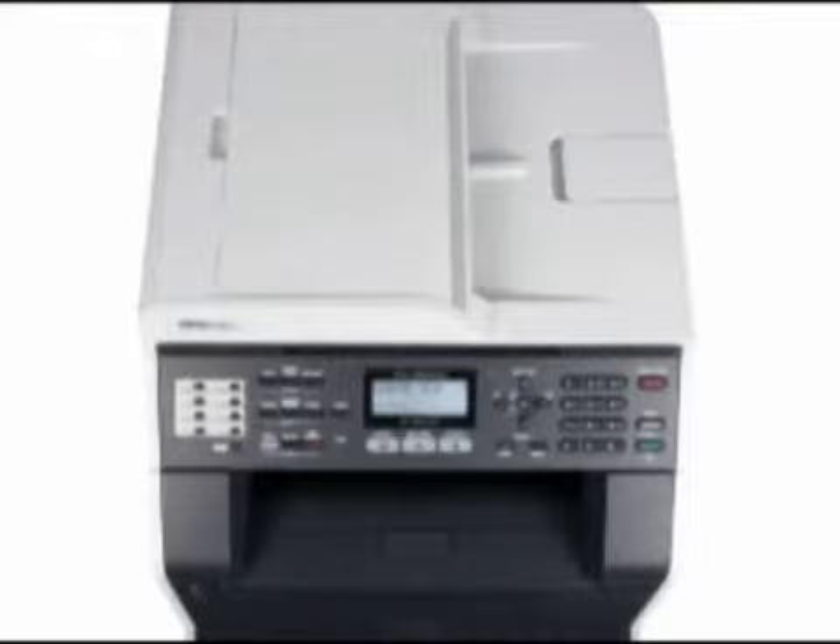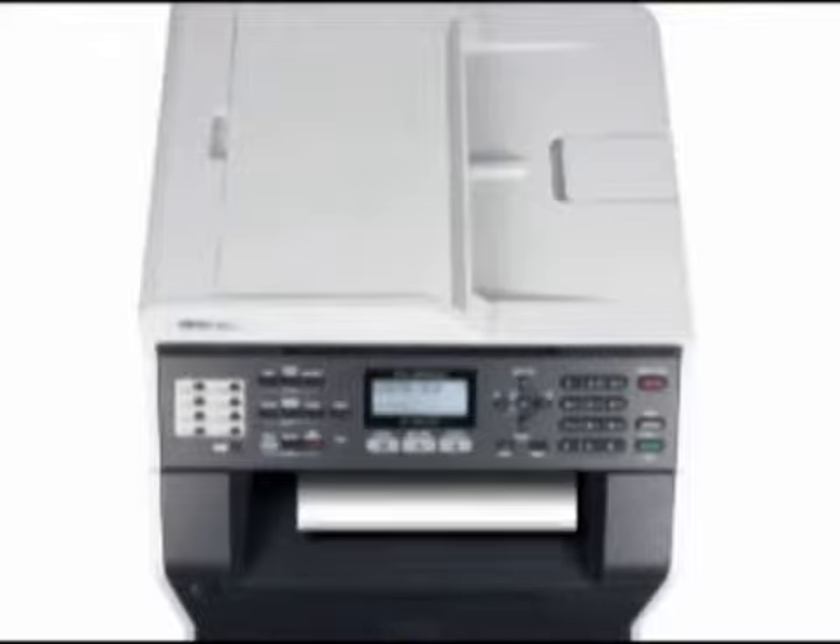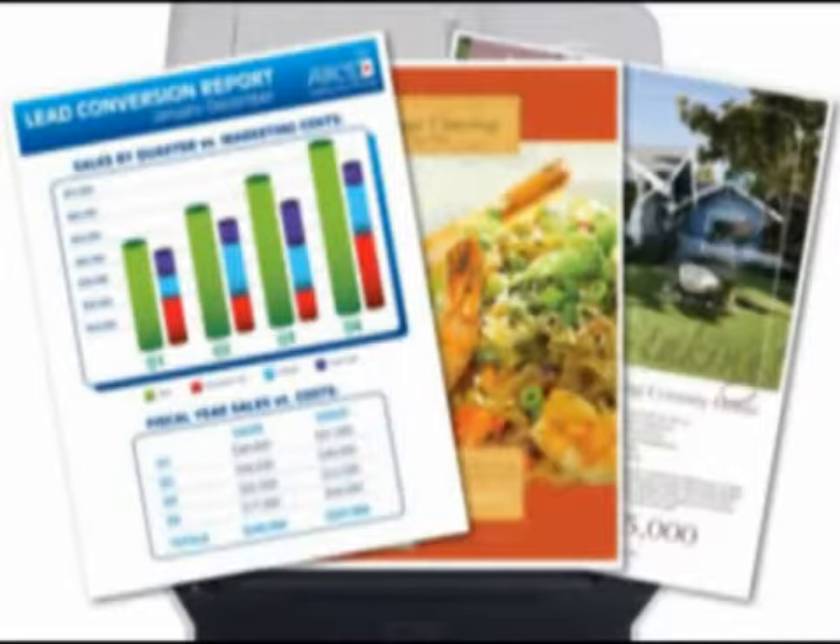Help improve productivity with print speeds of up to 25 pages per minute. Delivering high-quality color output, you can quickly produce professional business documents.